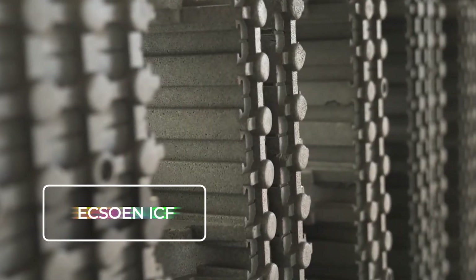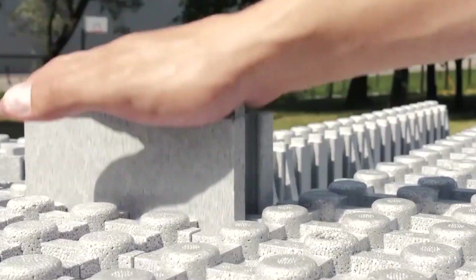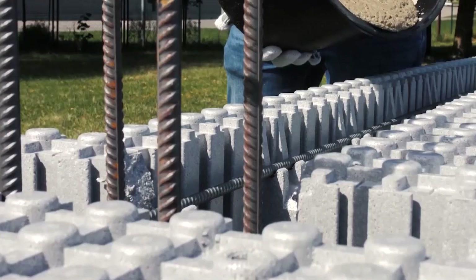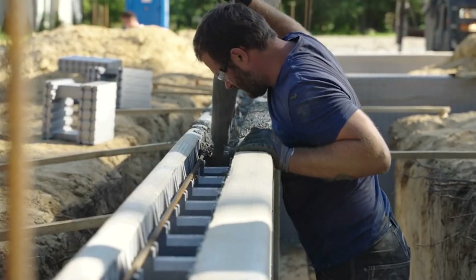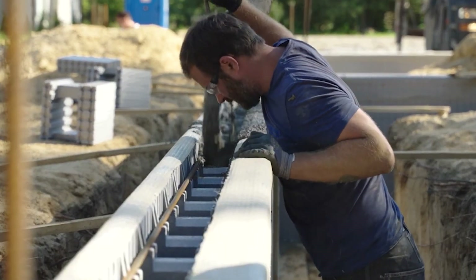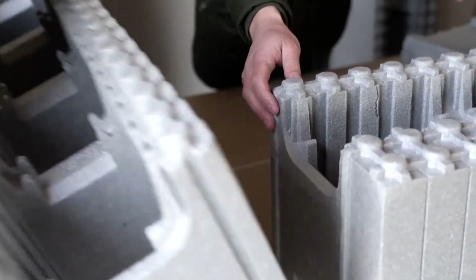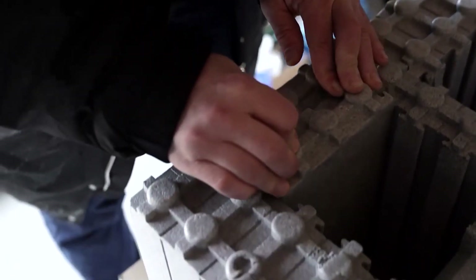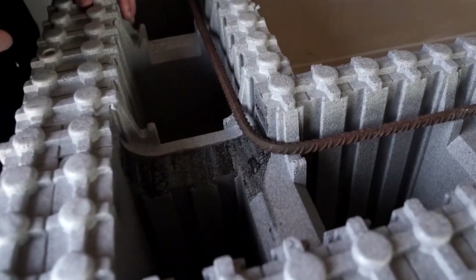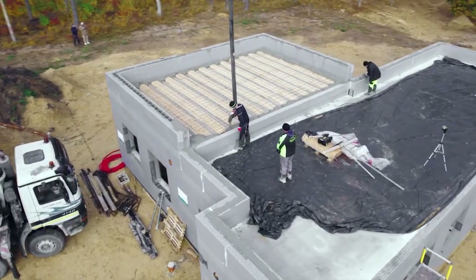Excellent ICF. This insulated concrete form is like building a supercharged LEGO set. It's a unique method of construction that's far speedier and more efficient than conventional building techniques. Think of it as a cozy thermal blanket made of sturdy formwork, filled to the brim with concrete, resulting in a robust concrete skeleton. It initially serves as a mold for the concrete during the building process, and later, when the concrete is firm and steady, it stays on as a layer of thermal insulation. It's a popular choice for constructing foundations, walls, basements, and even swimming pools.